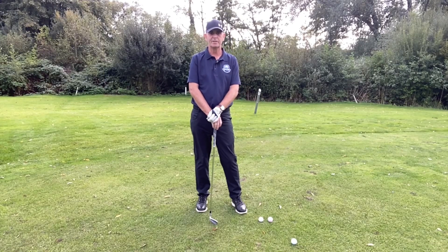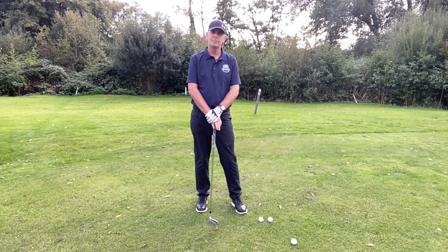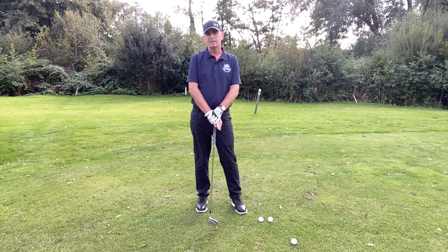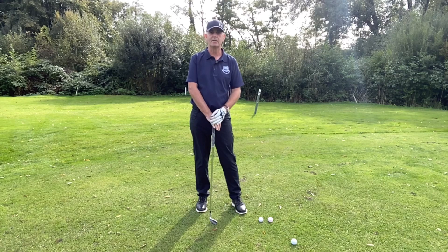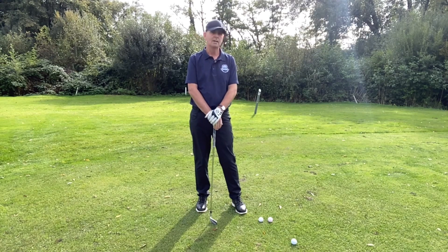Hi there everybody, Myles here, the teaching professional at Southwark Park Golf Club. This week's little video is about drills. I guess a lot of you are watching your YouTube and your TikToks and your Facebook, and they're flooded with small little drills and tips — some of which are great, some of which I think are not so.